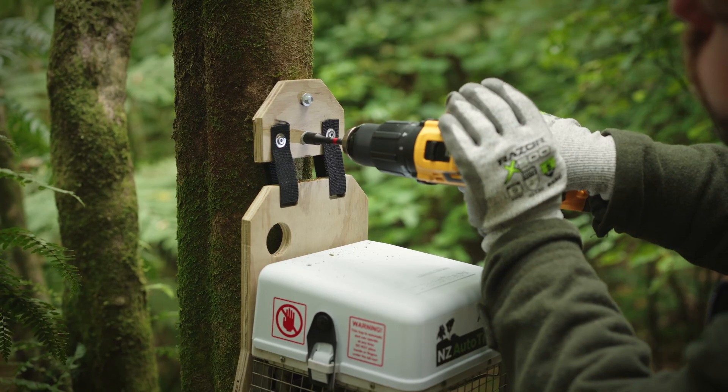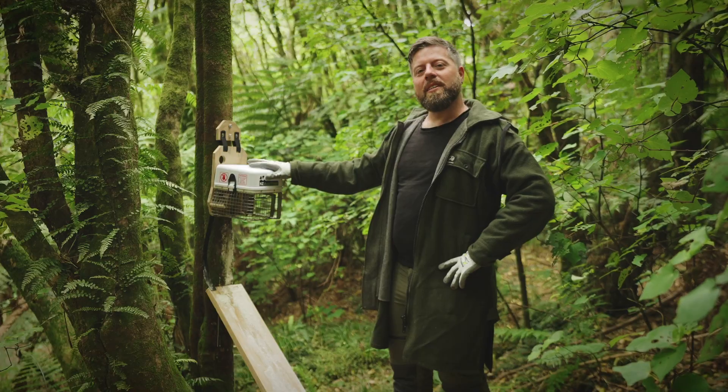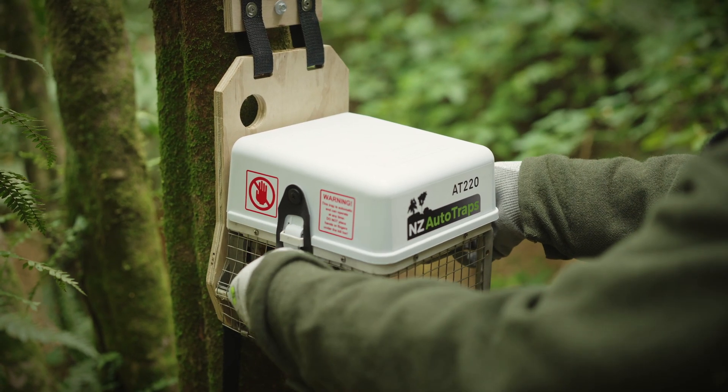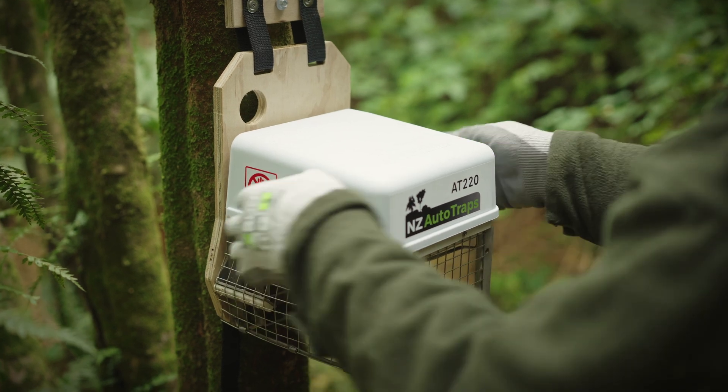Attach the trap to the tree by drilling in the two hex screws. Next, I'll need to take the lid off the trap. To do this, you remove the two black rubber pull tabs from the clips, then press the two clips in and the lid will lift up.